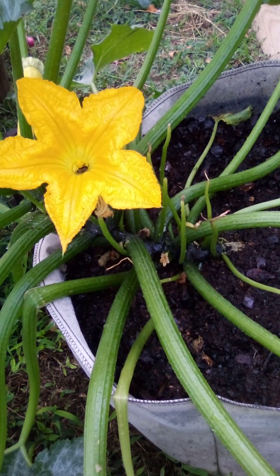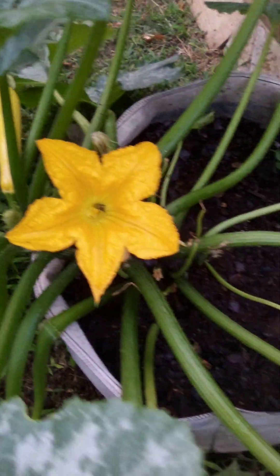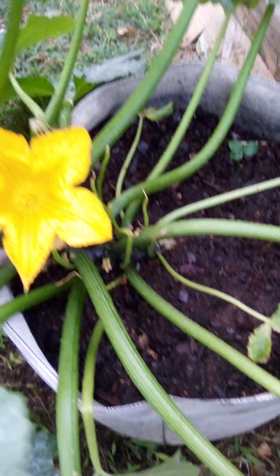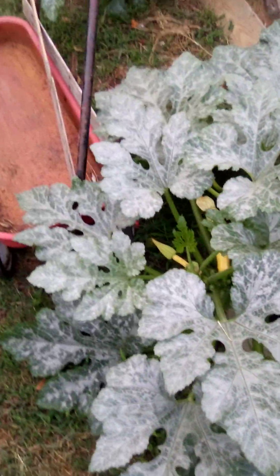Generally it don't take long — that water will make them come running. But as you can see, it don't look like there's one on this one, other than a bumblebee. Well, let's try the next one.